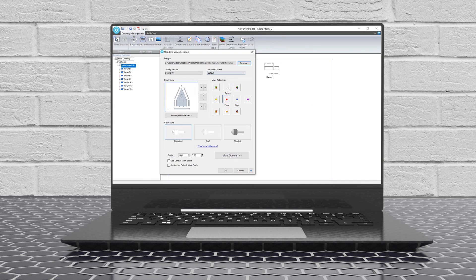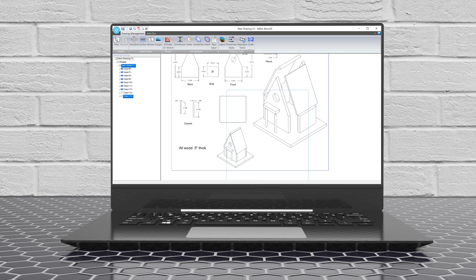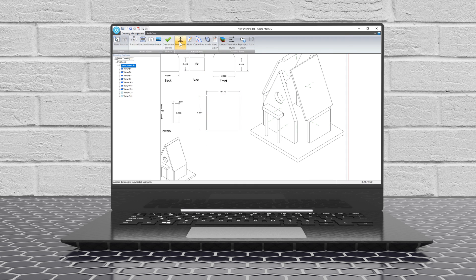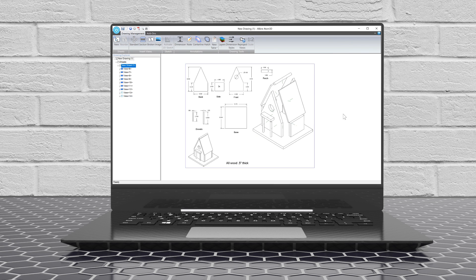If you're going to build something yourself, especially out of wood, it's likely that you'll create a 2D drawing. Getting the 3D model into the 2D drawing is an automatic process. Then you add dimensions or change the layout as you like to make your trip to the hardware store super easy. Even create exploded views for an easier assembly later.